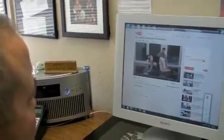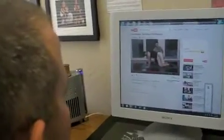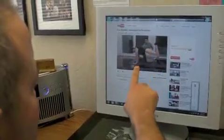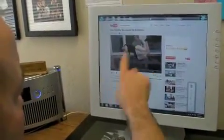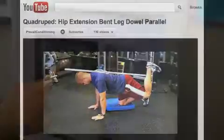Now he's going to extend the hip with the knee back without bending in the lower back. Hold that. See, it's all glute now? Glute and abdominal work, and the lumbar spine's taken out of the equation. You can look at the back right there — the back's not moving.